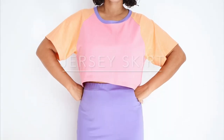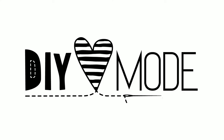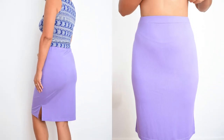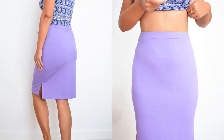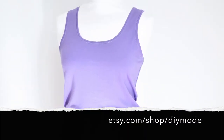Hello and welcome to this video. I will now show how the Brandy Jersey Skirt is sewn. You can find the pattern for the skirt in my Etsy shop. I will show you the address here, but of course you will also find a direct link to the pattern with further information under this video.